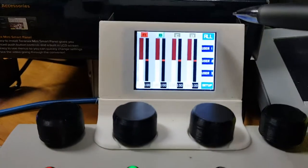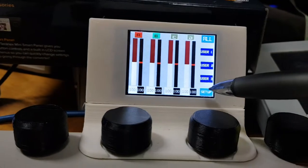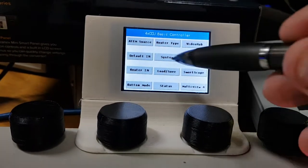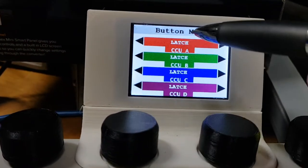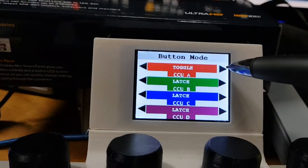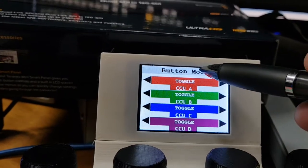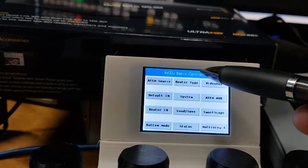I'm going to switch that back again because I need to show you the setup of the multi-view. Just going into here — changing these back over to: focus, toggle, change, change, change — and come back out.